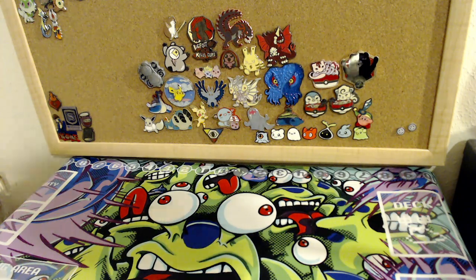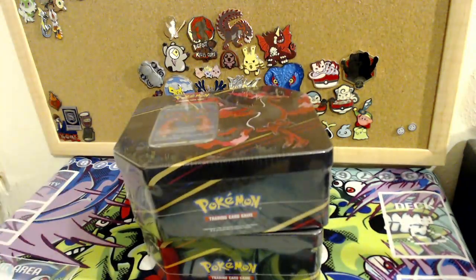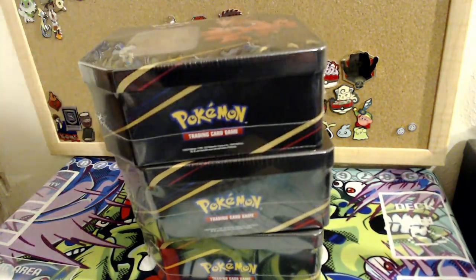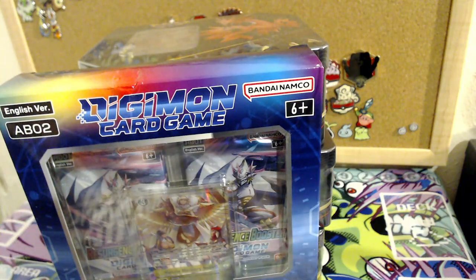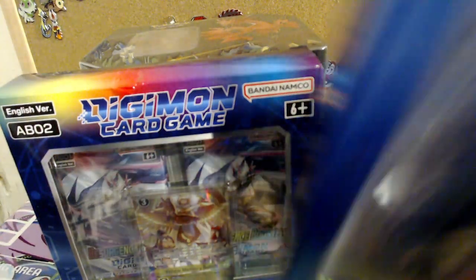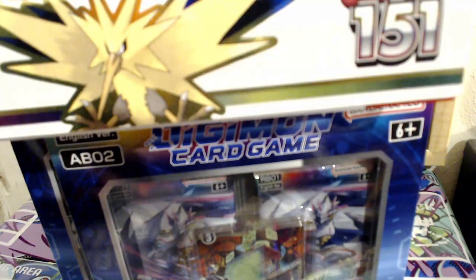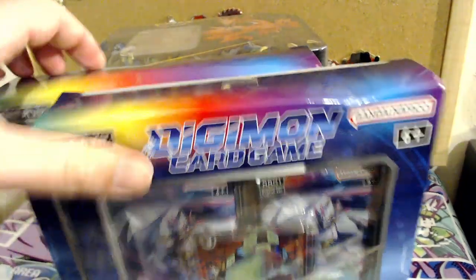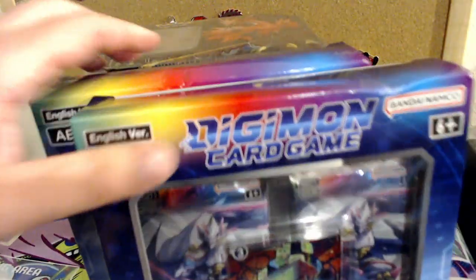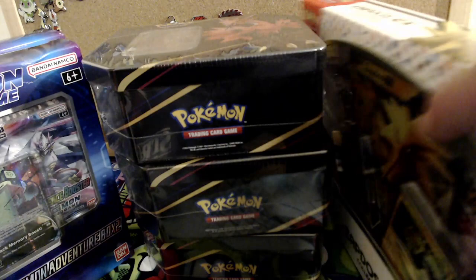I've got some stuff to open: I got three Pokemon tins, I got two Digimon boxes, and I got a Pokemon box. Normally I would break these up into separate videos, but we're doing it all in one stream. I opened that GameStop Crown Zenith box that cost like $45 and got literally no pulls from it.